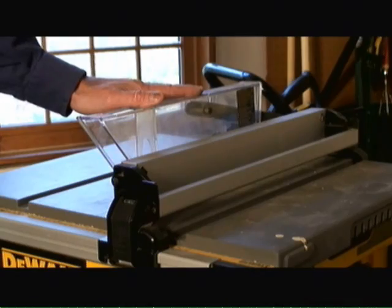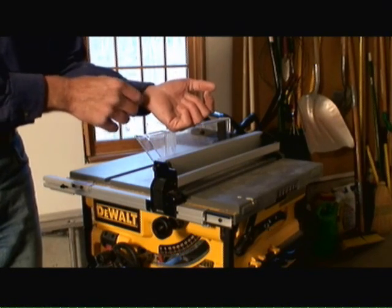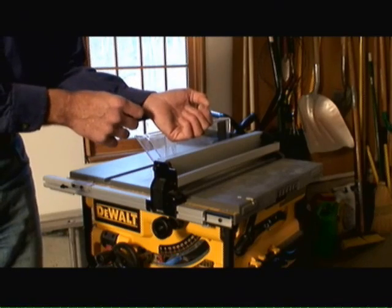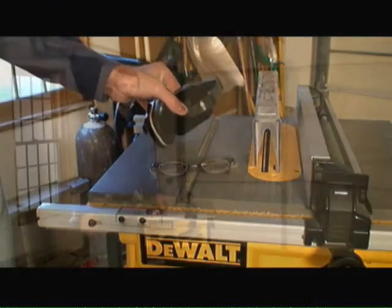Fourth, never wear loose fitting clothes when operating a table saw. Make sure the sleeves are buttoned up or you don't have any baggy type of clothes on. The table saw can pull your shirt and your arm into it if it catches in the blade. And finally, always wear eye protection and ear protection when using a table saw.